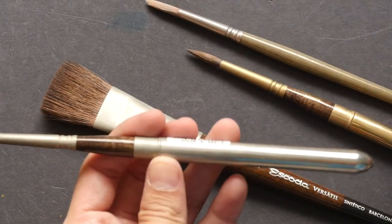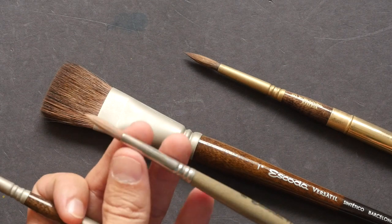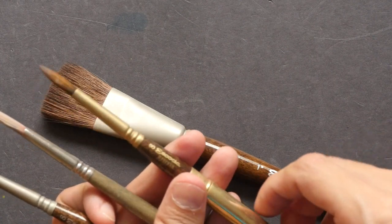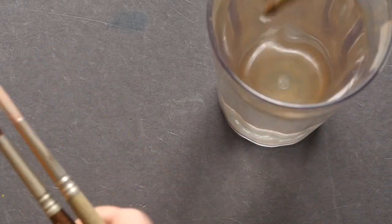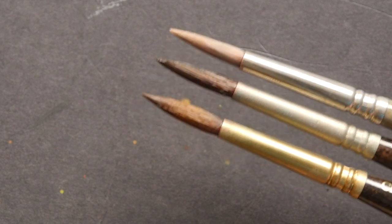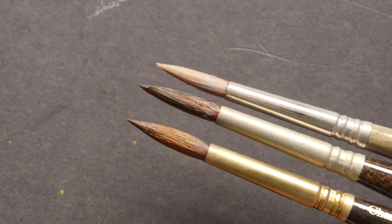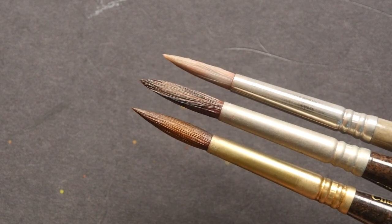I'm going to compare this synthetic Versatil brush against the White Perla synthetic brush, which has linon bristles, and the Charles Reed reservoir brush, which is a sable brush. I'm going to wet all three brushes first. Now that they are wet, you can see the difference: this is the synthetic Perla brush, the second one is the Versatil, and the third is the sable brush.